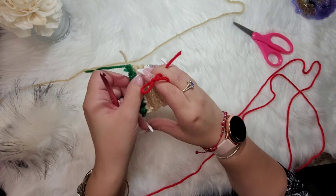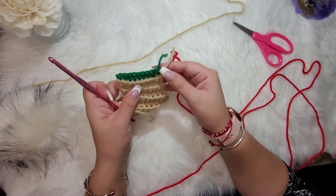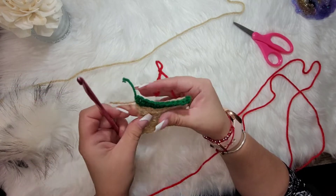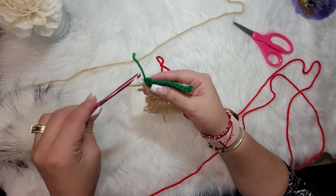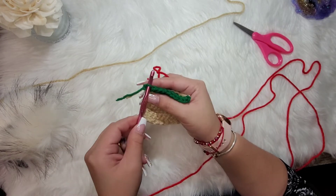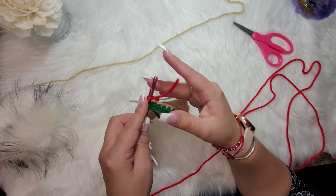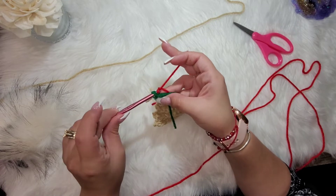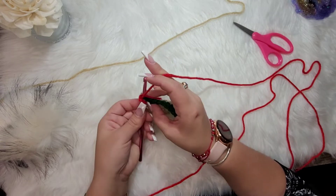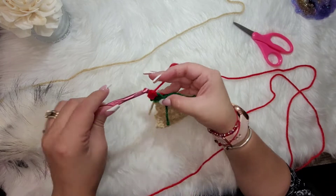Do the same exact thing we did with the green. Go into the back loop — make sure you turn your work to stay consistent with your back loops and keep that rib effect going. Fold the green tail over, attach the red, chain one, and go into that back loop while holding the two tails. Crochet across in back loops only.